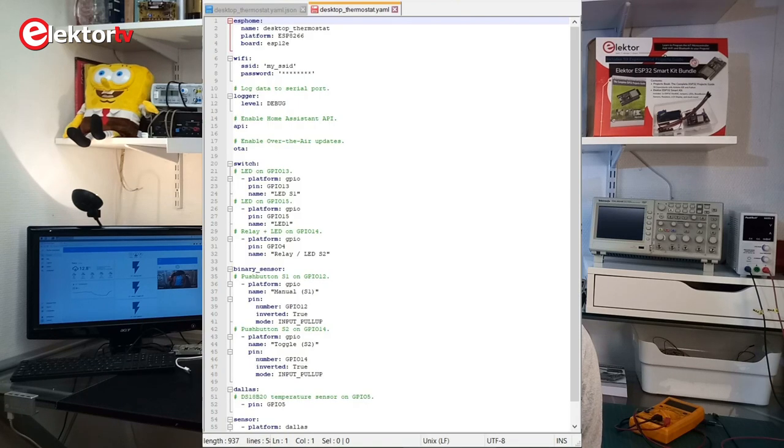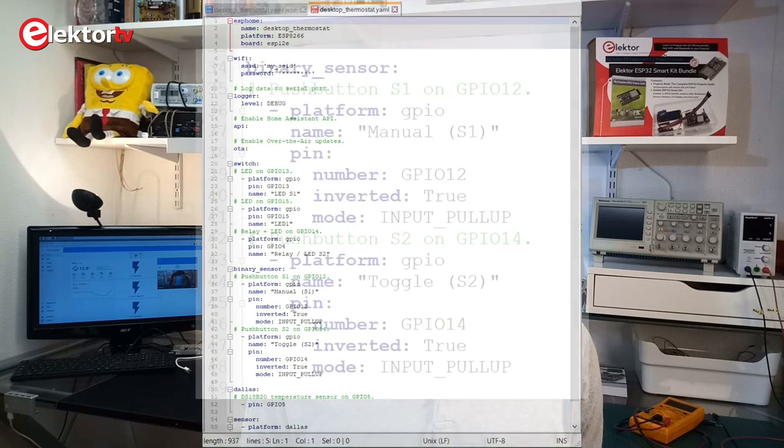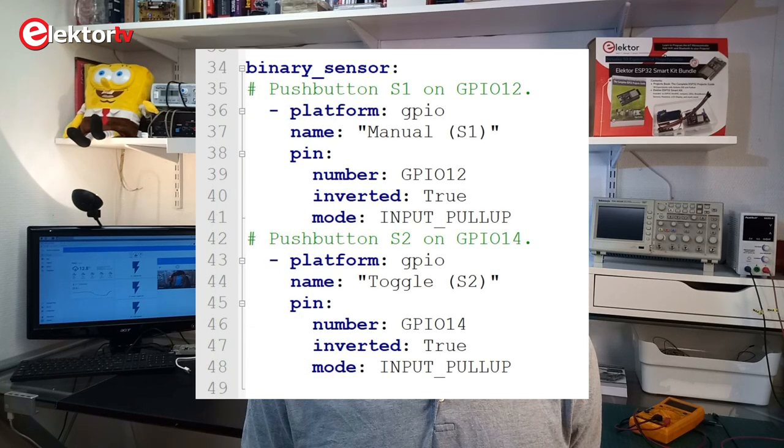Now, this seems easy enough, as a YAML file is just a text file with some parameters in it, but it's rather hard to find out what has to be in it and what is optional. YAML stands for 'YAML Ain't a Markup Language.' A YAML file is a list of keys and values, and keys and values can be nested. Like Python, it uses indentation to structure the file.